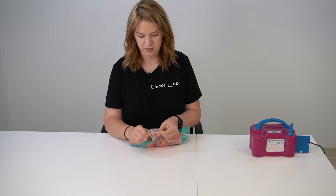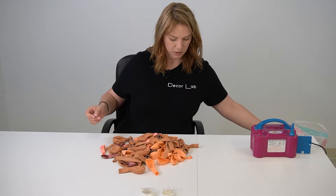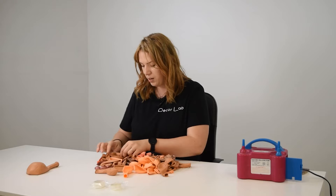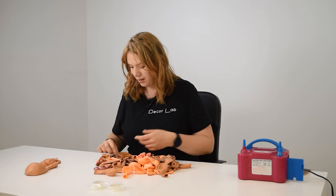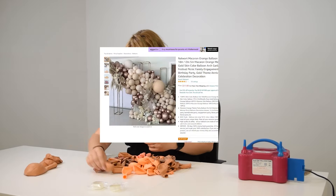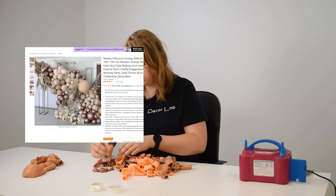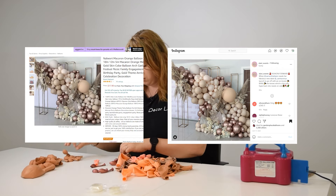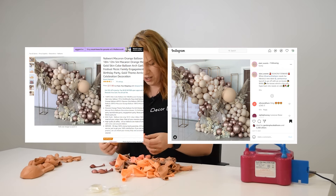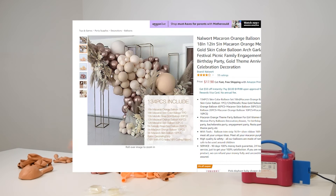In this video I'm going to try out a balloon kit from Amazon to see if it really looks like the advertised picture. I already pretty much knew this balloon kit wouldn't work because I know they use somebody else's picture for the listing, and that's a big red flag. I recognize this main picture is actually a display by Elari Events — shout out to them, their work is gorgeous.